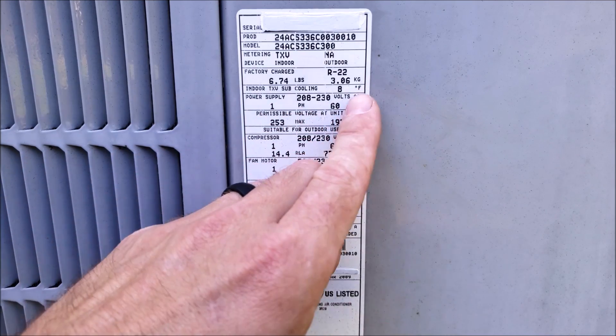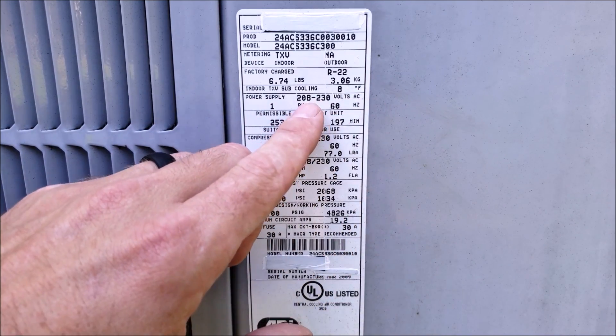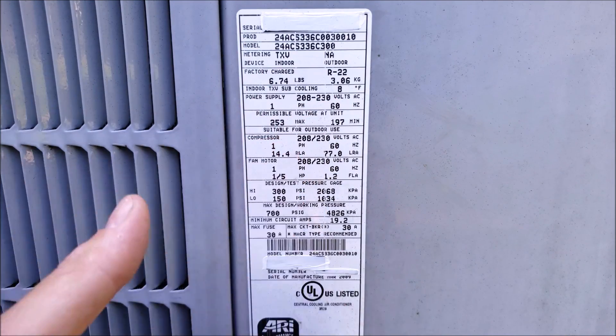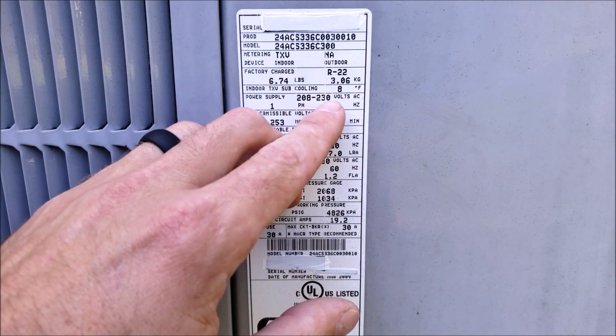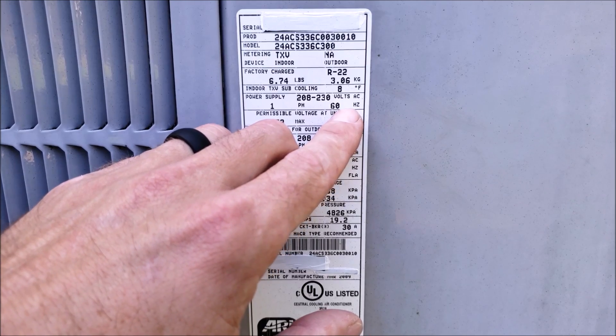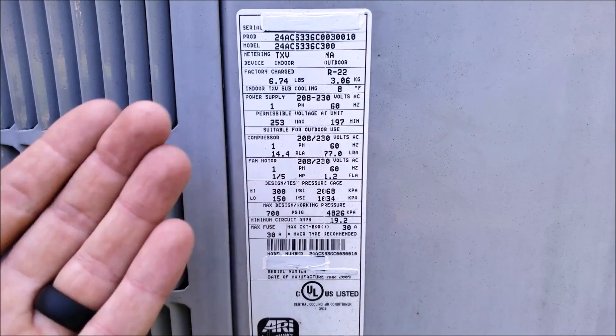Your power supply — this is for a residential unit. It says 208/230, but that also includes 240 volts, which is normally what you're going to have at a residence. It's single phase and 60 hertz. In the United States we have 60 hertz, and in Europe you have 50 hertz.